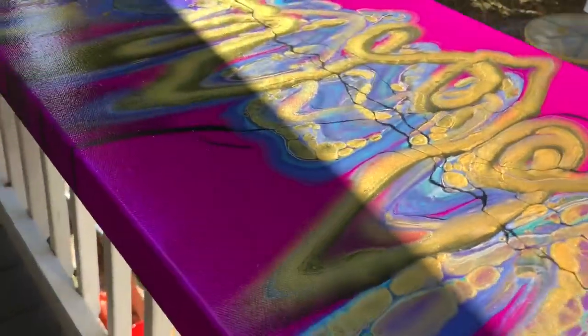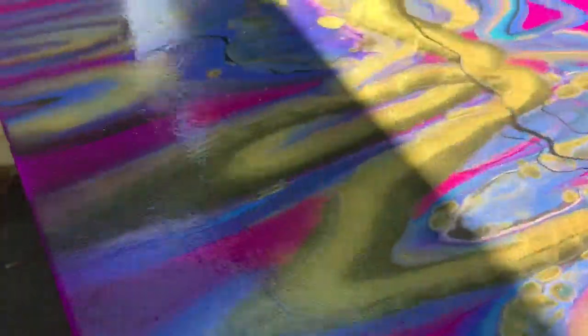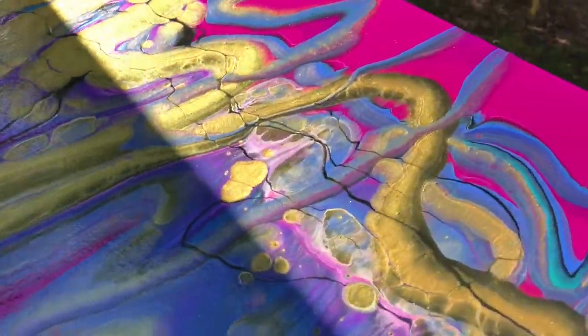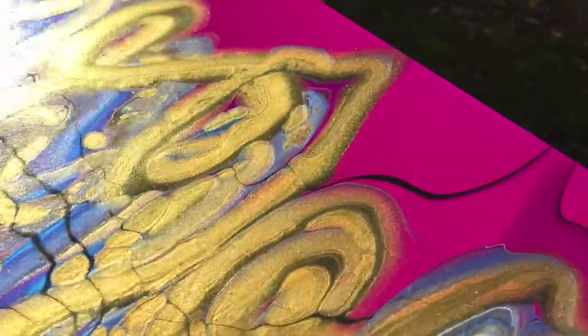I'll look for the glare, and everything seems to be coated pretty well. I'll bring this in, let it dry, and then it will need another coat tomorrow — though sometimes they don't need another coat at all.